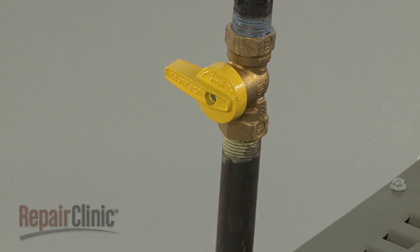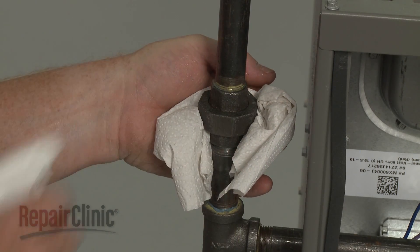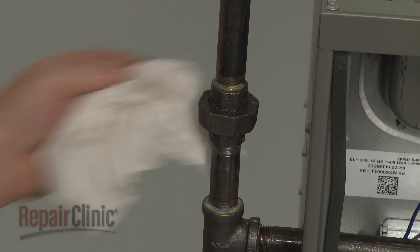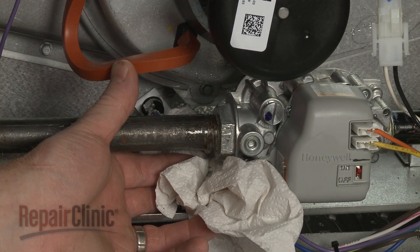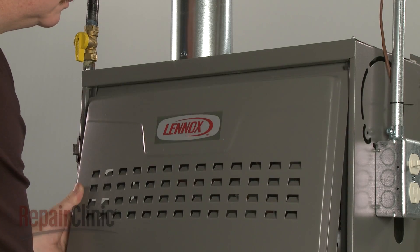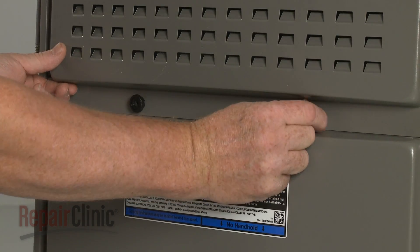Turn the gas supply back on. To verify there are no gas leaks, apply a dish soap and water solution to the pipe connections. Once confirmed, replace the upper access panel by aligning the top edge first. Then thread the retaining knobs to secure.